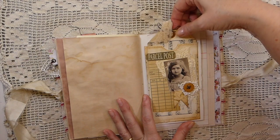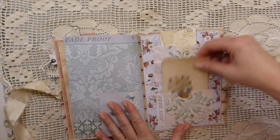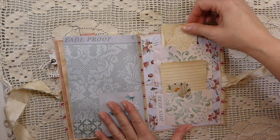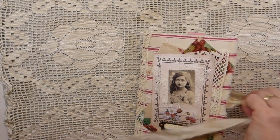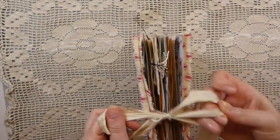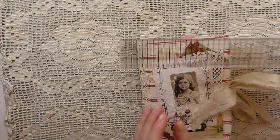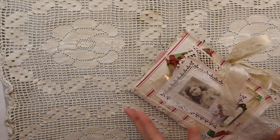And then this is a book page tag pocket. In the back I've just got a couple of double pockets there with some handmade journal cards. So that is Strawberry Fields, and that is in my shop. This one measures 5¾ by 8.